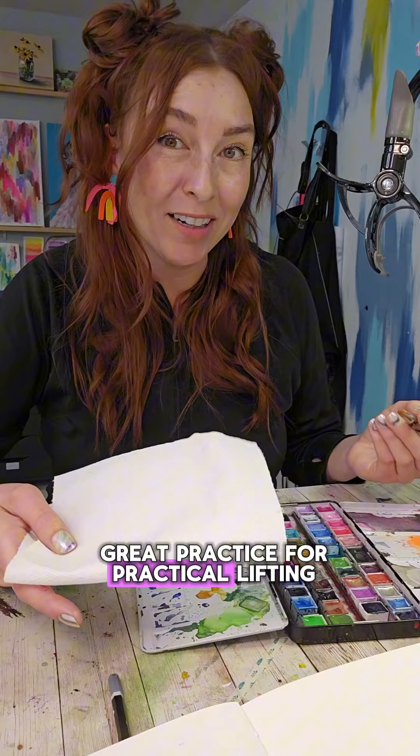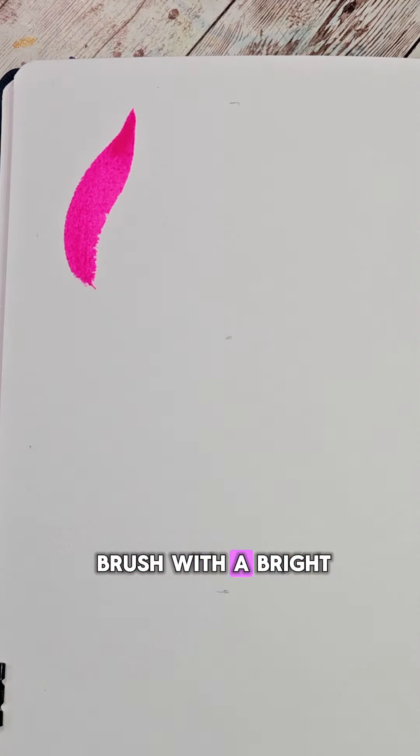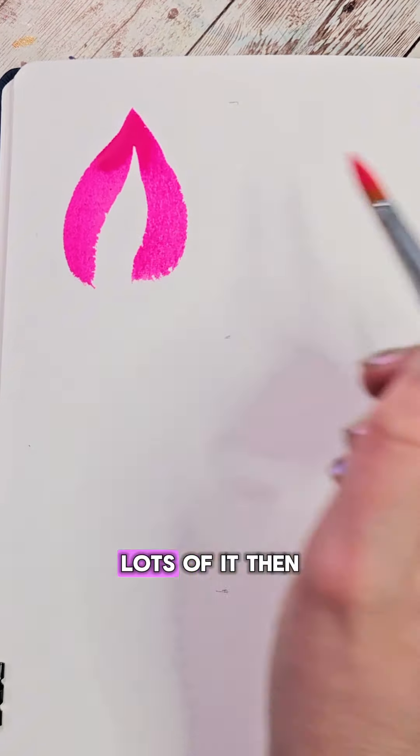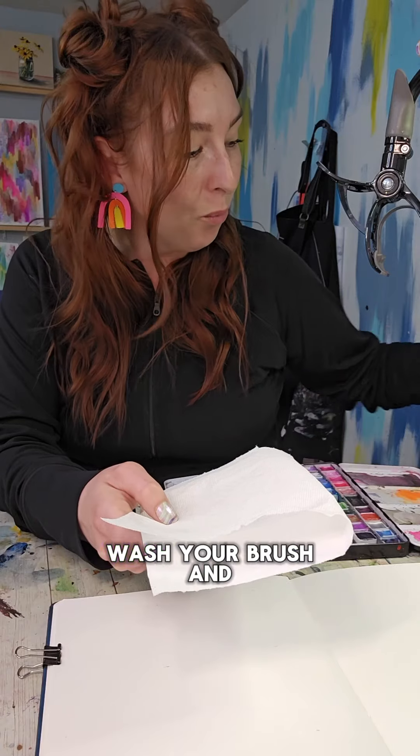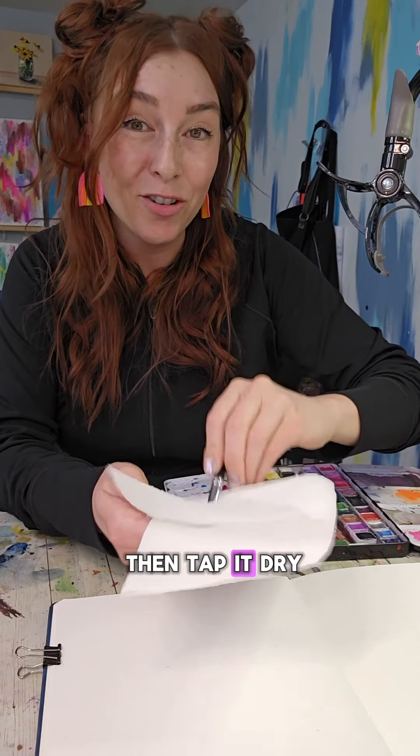This is going to be great practice for practical lifting. We want to fill our brush with a bright pink color — lots of it. Then we're going to make kind of a teardrop shape and fill the whole thing in. Once it's filled in, wash your brush and then tap it dry.